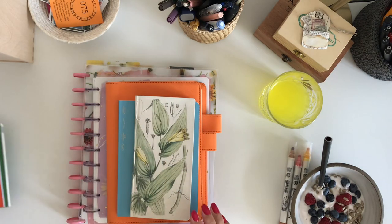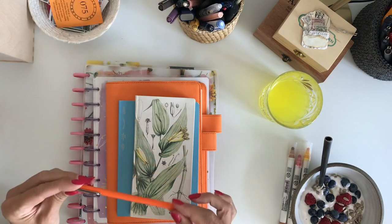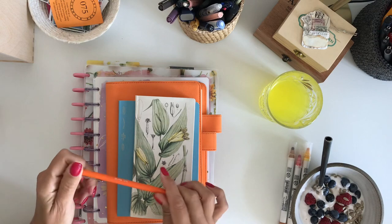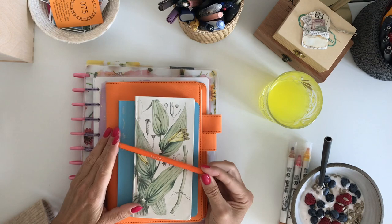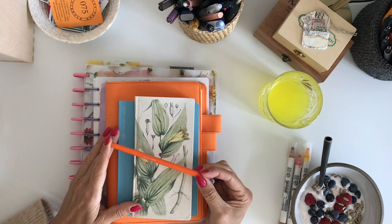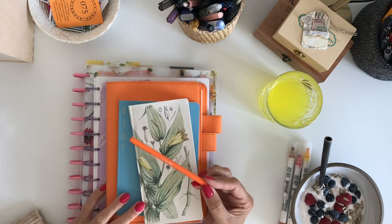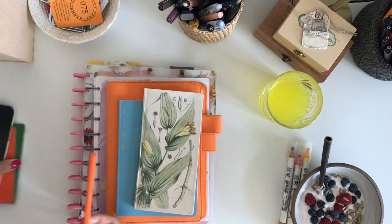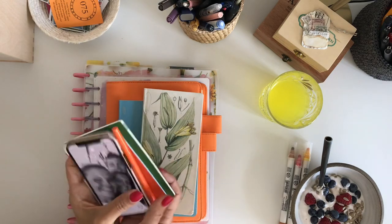I normally have a Le Pen with me — it's a really nice pen that works perfectly well on Hobonichi Tomoe River paper and all other papers. I have these pens in all different colors, so this is a great combo. I can highly recommend it.